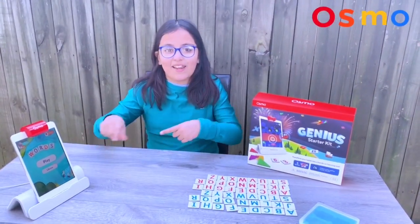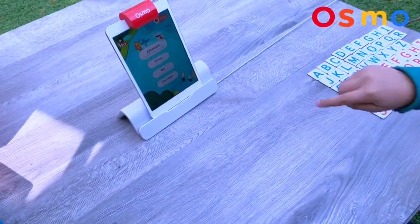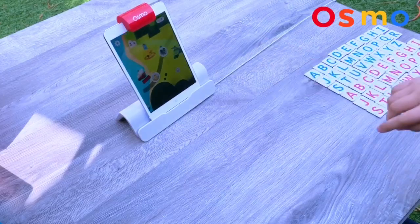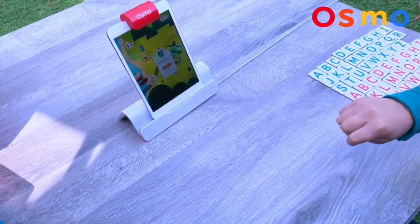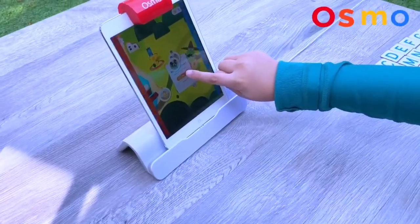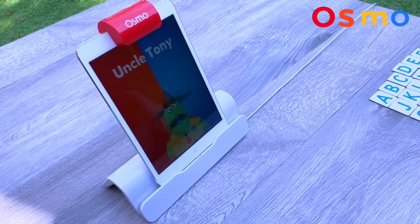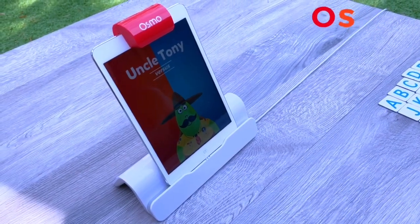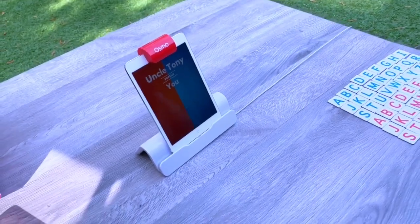Let's get started. Let's play against Osmo characters and go to our second level — Uncle Tony. Play.